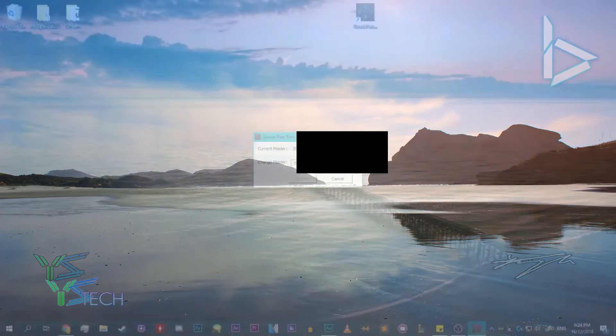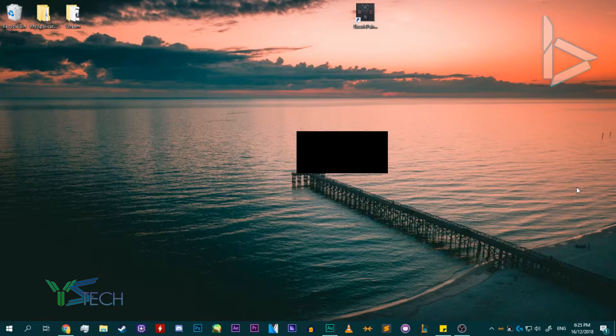We want to press 'Change Master'. I'm going to type in the Bluetooth address — I'll block it out for you guys, just in case. Make sure to put the colons in when you're doing it. Once you've done that, click Update. Bada bing, bada boom — you've got your master changed to your tablet now.